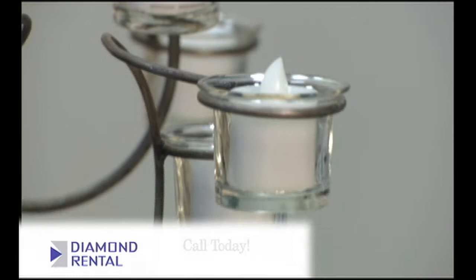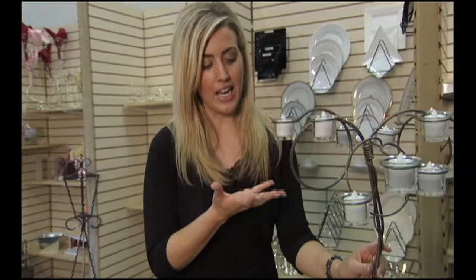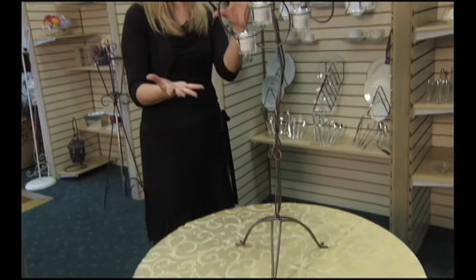Let's talk about centerpieces and candles. Candles are a big hit right now, but a lot of facilities don't allow actual burning candles, so these are battery-powered candles — we'll show you what they look like turned on in just a minute. I love this centerpiece; it can be used with battery-powered candles or a basic tea light. It's out of very classic wrought iron and it's to scale — big and bold, but it still allows people to talk to each other across the table.